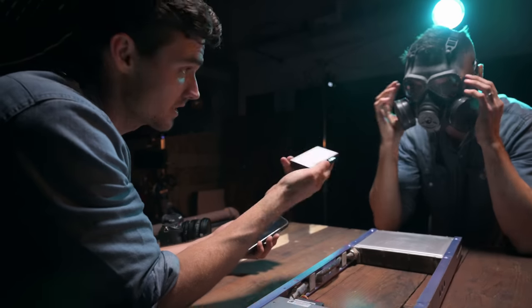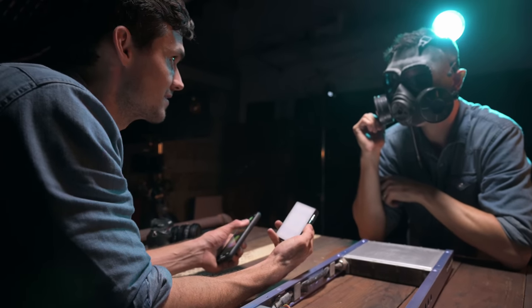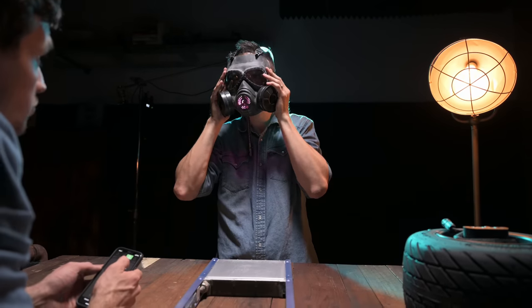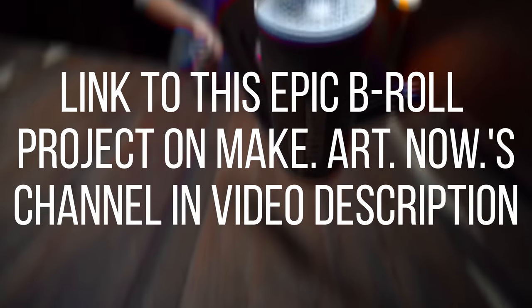Next category is size, and Aputure gets the point for being the smallest light. Sometimes you need a really small light — all the other lights are a little bigger, almost as big as an iPhone. For example, in the video I did with Josh Yeo at Make Art Now, we had an MC inside a gas mask for a B-roll sequence, and that only would have worked with the MC. Aputure definitely gets a solid point for size.